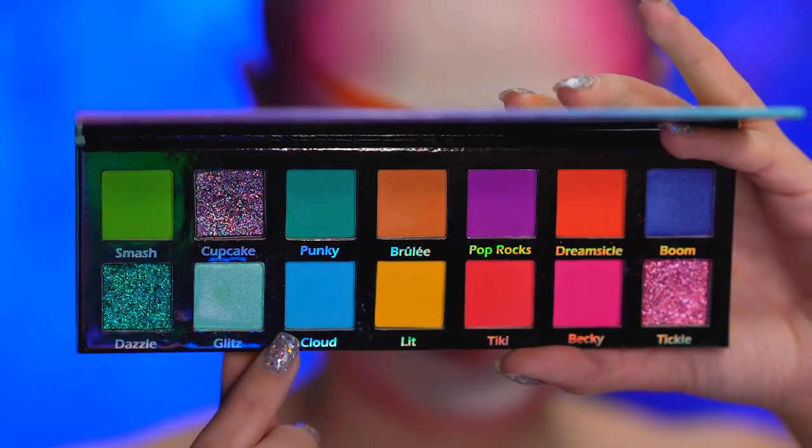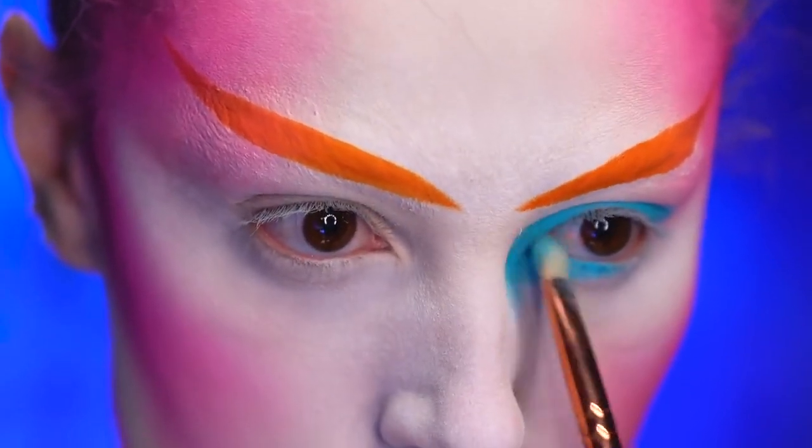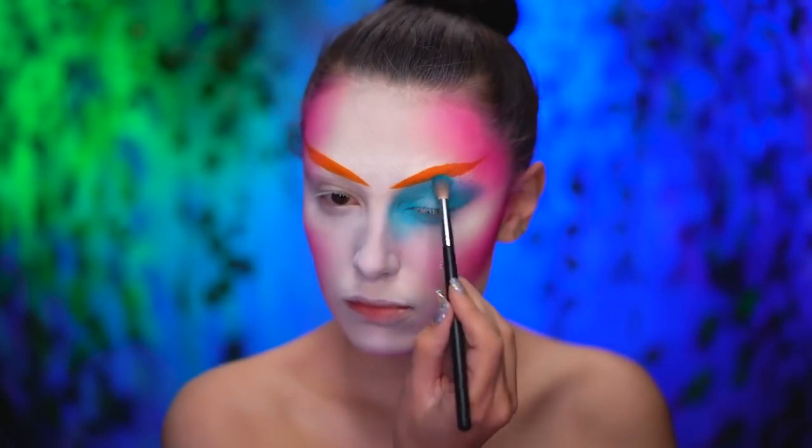Dipping into a beautiful light blue eyeshadow, I'm gonna blend onto my left lid and into the inner corners of the eye. I'm also gonna blend the shadow upwards into a blown-out wing shape.